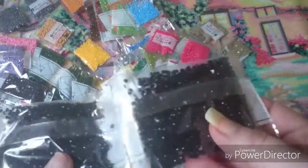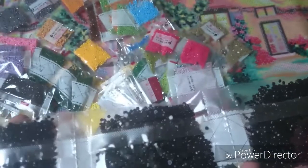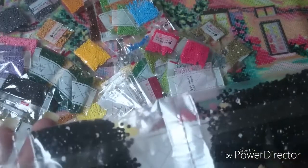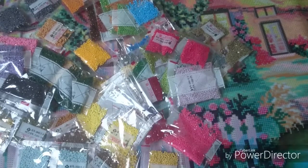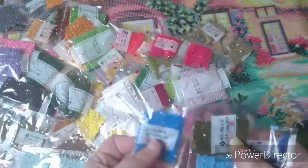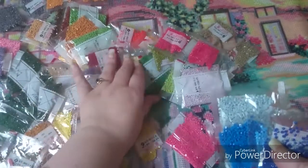But if you have a DMC color card, you can easily find them on the chart. And also, something I really love with this is just the intensity of these drills — the color of them. They are just gorgeous. I'm just so amazed with how many different colors there are on each color, so it just makes perfect shading.